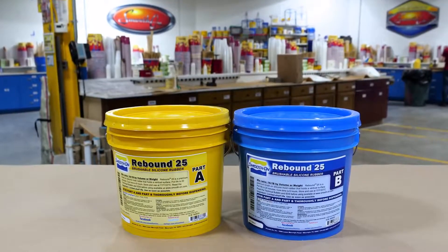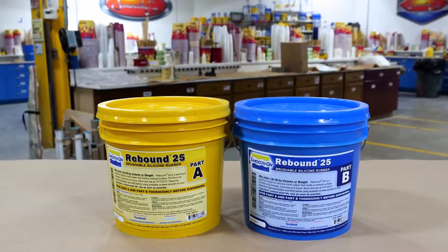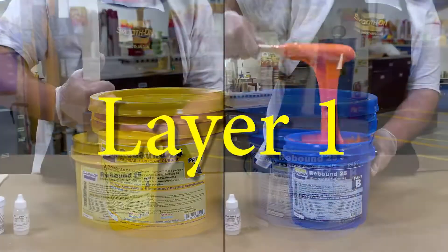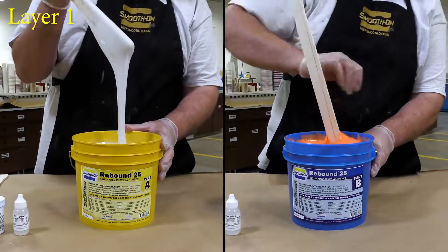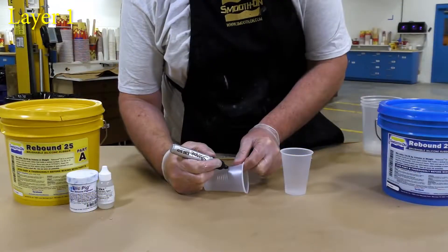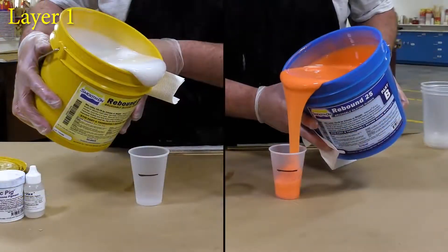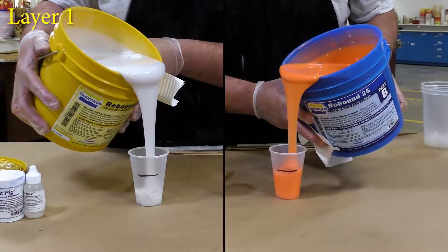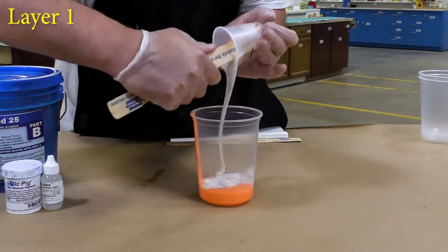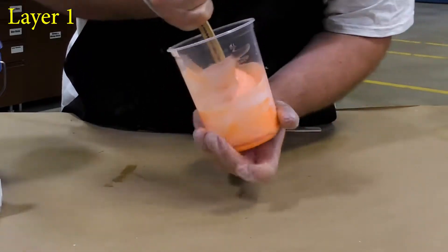Now for the silicone that we're going to be using — this is called Rebound 25. It's a brush-on silicone rubber with a one-to-one mix ratio by volume, so we don't have to use a gram scale, but we do have to do a pre-mix. You always want to pre-mix these materials before you start using them. I'm going to mark my dispensing cups with a marker and go ahead and dispense the part A and part B, then combine them in a clean mixing container. When mixing, always make sure you do a thorough mix by scraping the bottom and sides of the container.